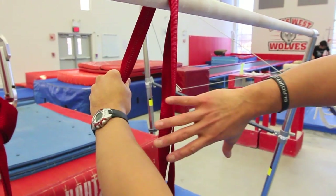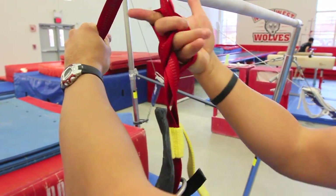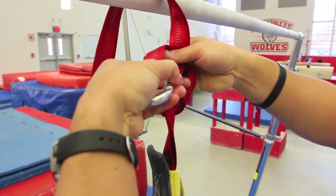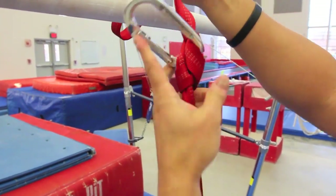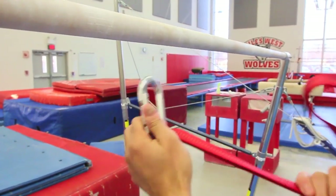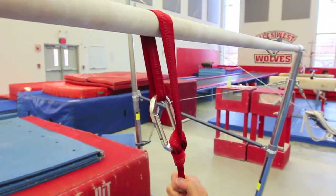Here's the second clove hitch: grab the rope down, lift up, twist over, and now we see the two sides to clip into — clip into that side, clip into the other side. Now we've got the carabiner locked in the line. Throw the loop over the bar, clip into the open end, and now we've got it.